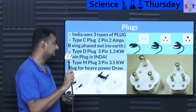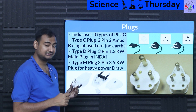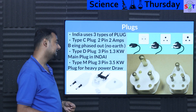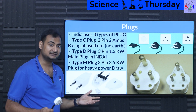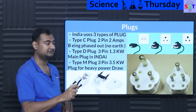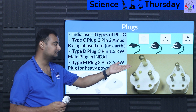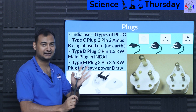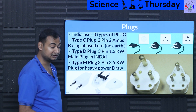Then we come to Type M — the big boy plug. It's not that much bigger physically, but the contacts are much thicker, bigger, and beefier. They're generally rated for 16 amps — basically 10 amps more than the small plug. This can supply upwards of 3.5 kilowatts, so heavy equipment like air conditioners, refrigerators, and big heaters will use this. Oddly, I once received one packed with a BenQ monitor that barely consumes 30 watts — I'm pretty sure they just ran out of the small ones.